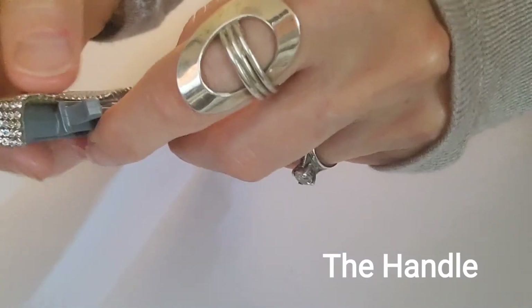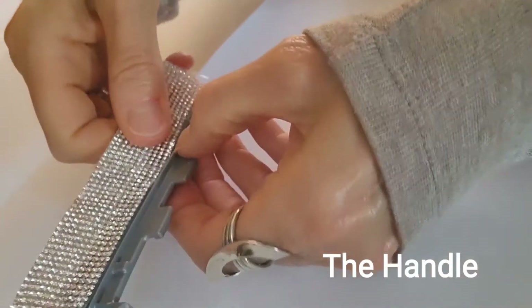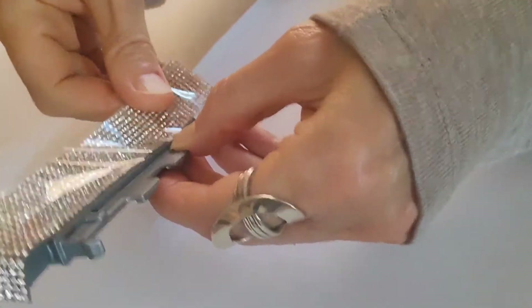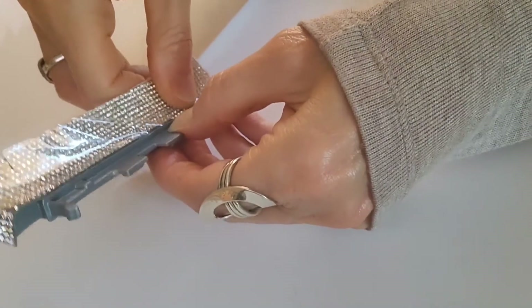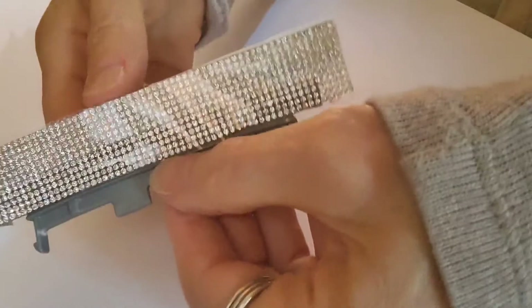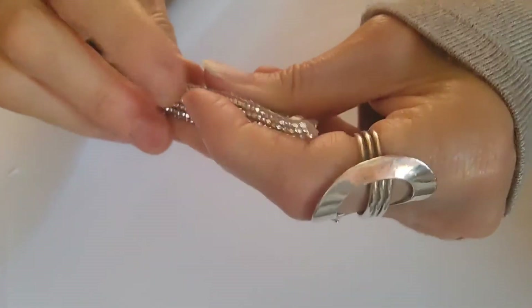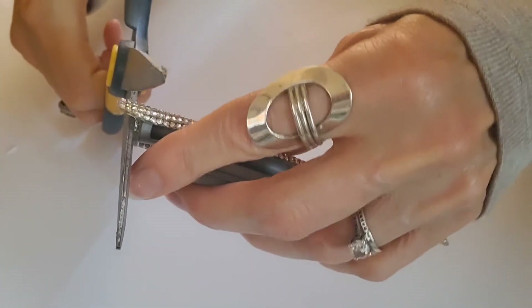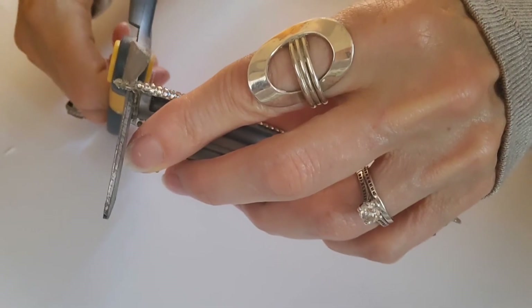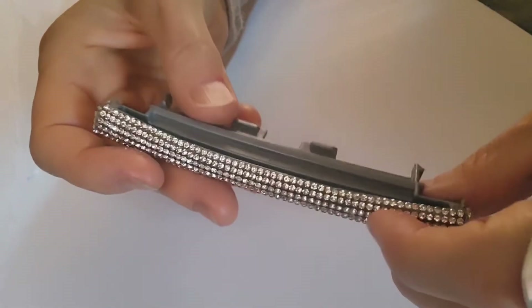I started by wrapping this super blingy, super sticky rhinestone trim on the round side first and then worked my way down to the other side. I made sure not to take all the backing off so my hands wouldn't stick to the rhinestone. After the top and sides were on I removed the backing and wrapped the rest around, then snipped off the excess — a beautiful handle without spending any more money. I simply snapped it in place through the slit I had made earlier.